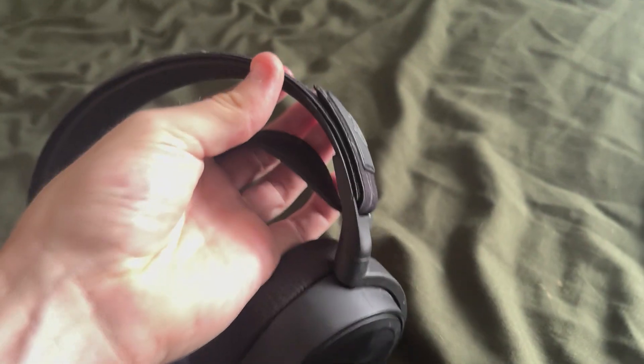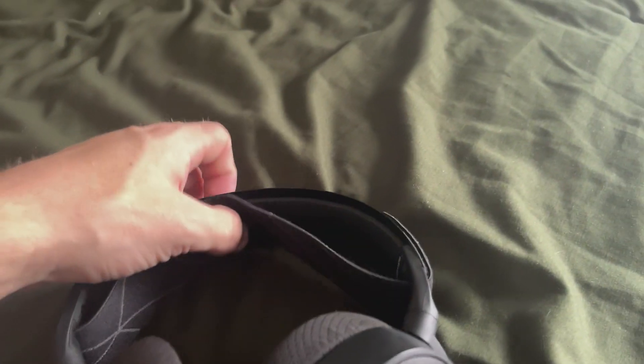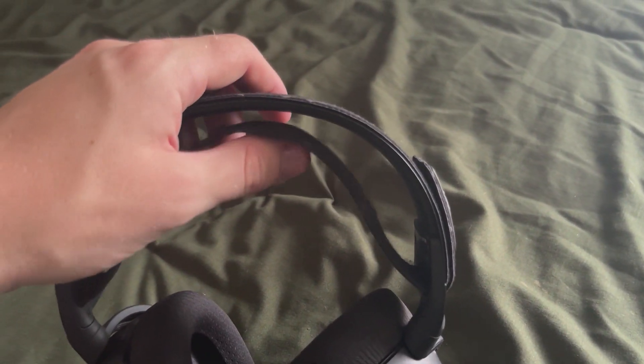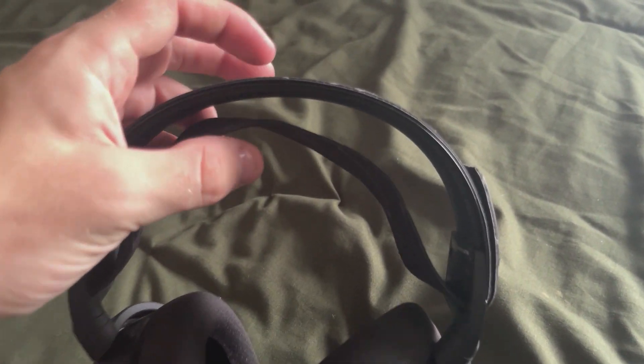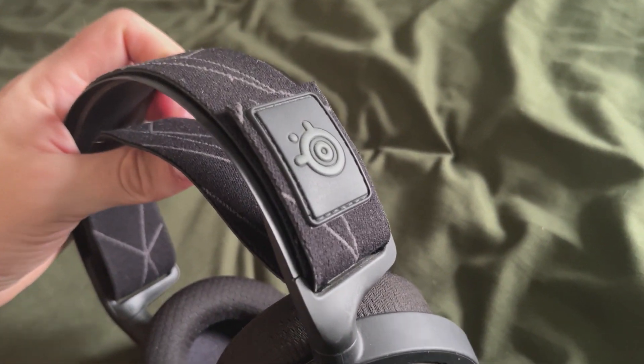Keep in mind that this strap is adjustable, so if you have a bigger head or just want more cushion between your head — if I hold it right now, it touches, but when my head's actually on, it probably has this much room. So if I wanted more room, I would just go ahead and tighten this little strap.